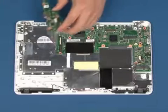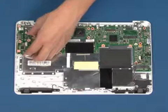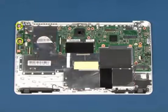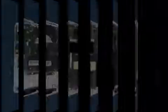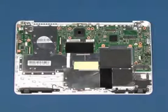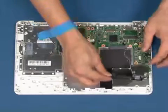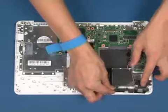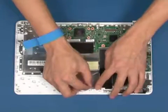Reconnect the USB board in position as shown. Reconnect the plug in position as shown. Route the cable through the guides.